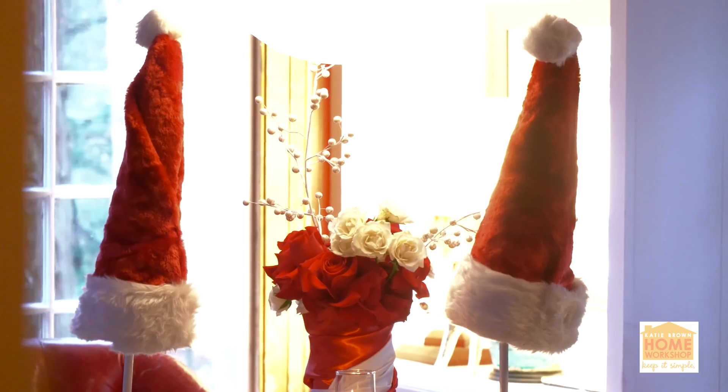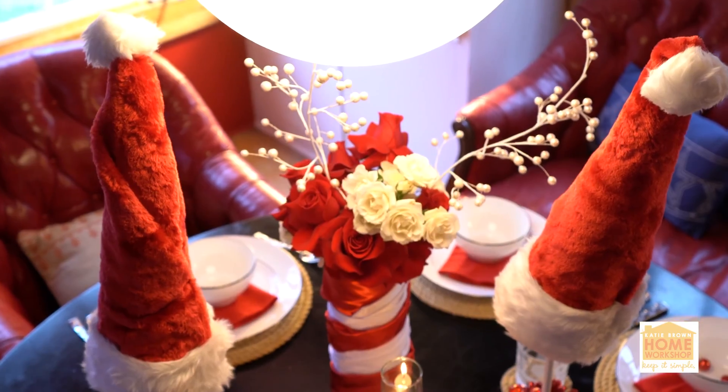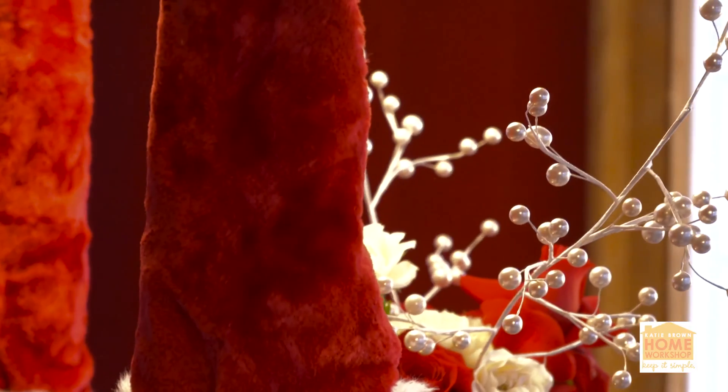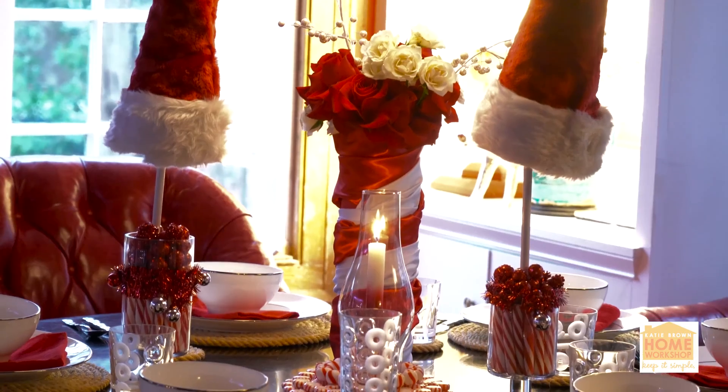You can't always get Santa to come to dinner — he's very busy — but you can always get his hats. Today I want to show you how to make an adorable centerpiece for your Christmas table where, even if Santa can't come, the spirit will be there.